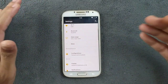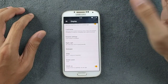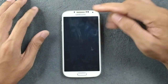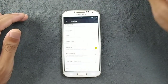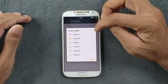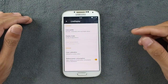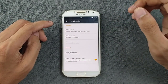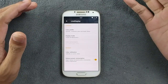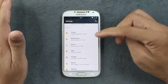In display settings, adaptive brightness is working perfectly fine, rotation works perfectly fine, and high touch sensitivity is also available. Double tapping the status bar turns off the screen, and the home button wakes it up. In Live Display, you can change the color profile to standard, natural, adaptive, or reading. There's also a reduced power consumption setting to help with battery life, which is on by default.